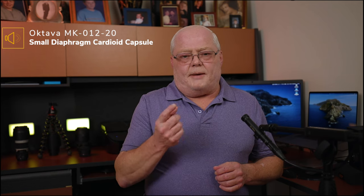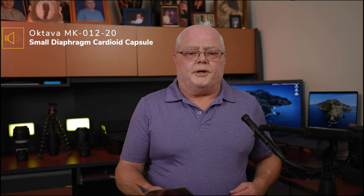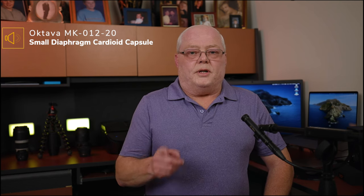Let me go ahead and switch over to the large diaphragm capsule. But first, let me read some excerpts with the small diaphragm cardioid: 'MK-102 studio large diaphragm condenser microphone - the MK-102 is an approved successor of the MK-101. The incredible clarity, accuracy and ambiance of sound is applied by the 35 millimeter, 5 micron thick, gold-sputtered dual diaphragms, the same as in the tube microphone MKL 5000.'